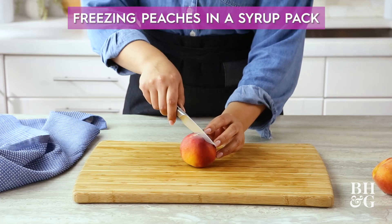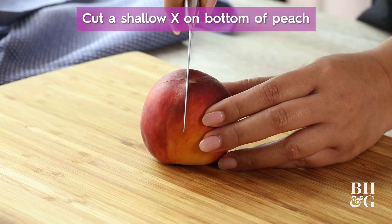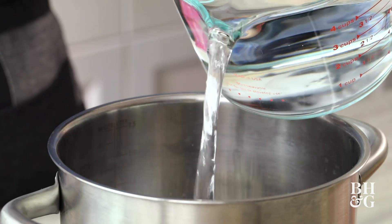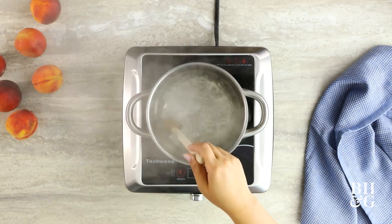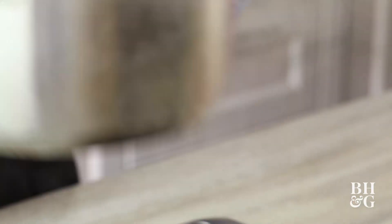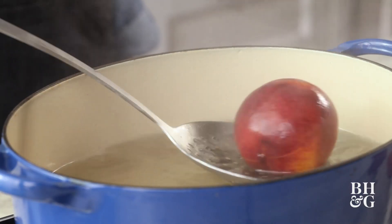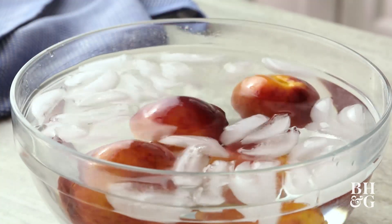Another way to freeze your peaches is in a water or syrup pack. Make a shallow x on the bottom of each peach. The very thin syrup I'm using today is four cups of water and one cup of sugar. To make a thin, medium, or heavy syrup, all you have to do is increase your sugar ratio. Lower four peaches into boiling water and let them swim for about 30 to 60 seconds, then transfer them with a slotted spoon to a big bowl of ice water.